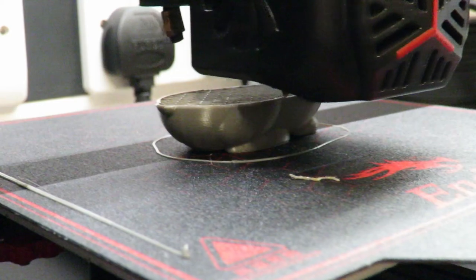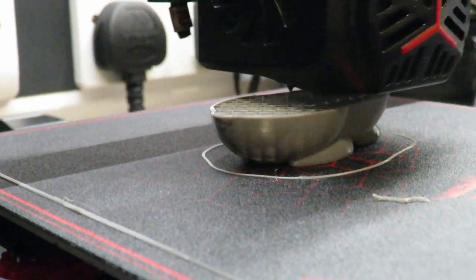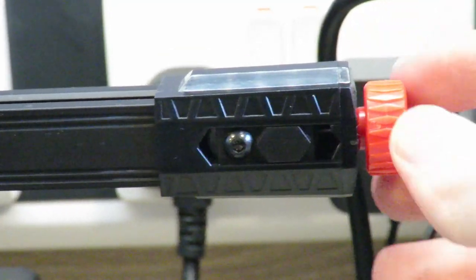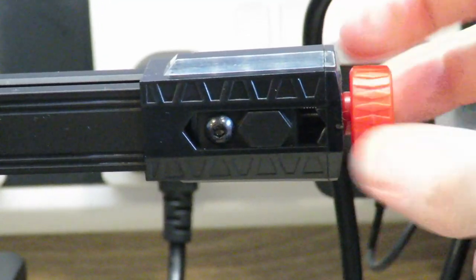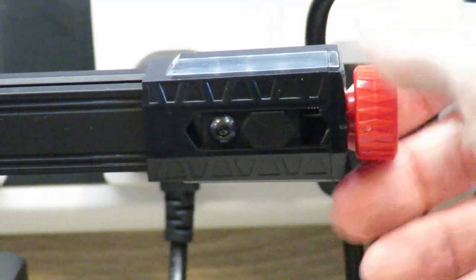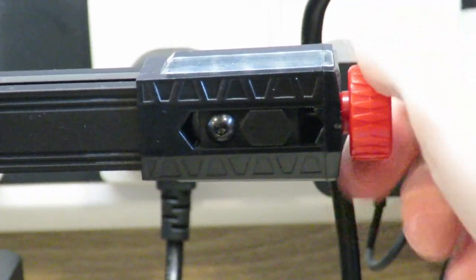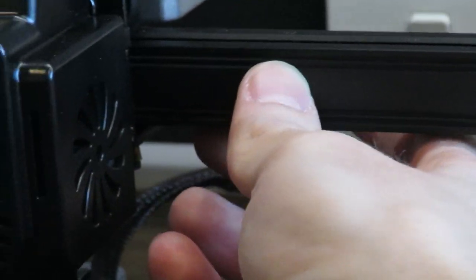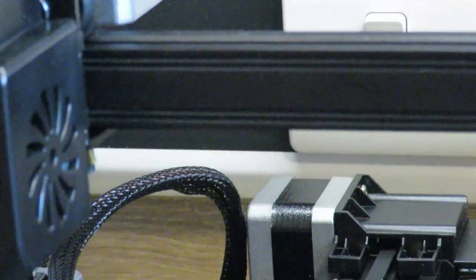I'm going to go over a few of the features that I absolutely love about this printer. The first is belt tensioners. On the old printers, and even the original Ender 3s, you had to print these yourself and modify the printer — but not on this one. It comes with them stock on both the X and the Y axis, and that's really important for improving print quality by keeping your belts nice and tight.